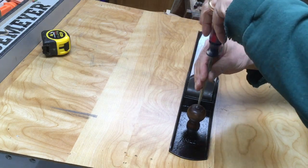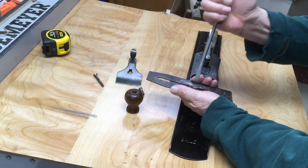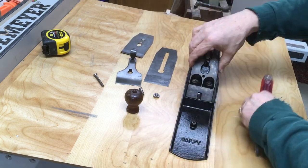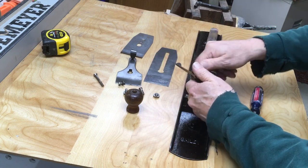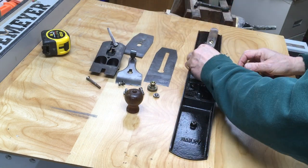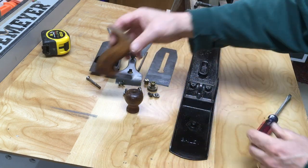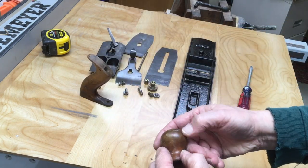You can see that the plane is actually in pretty decent shape. What I'm going to do is just clean up some of the parts, tune the frog, refinish both the tote and the knob, sharpen the blade, and then spend some time jointing a board — to give an idea of how a super long plane like this, again 24 inches long, helps you to get a straight cut and a straight jointed board.